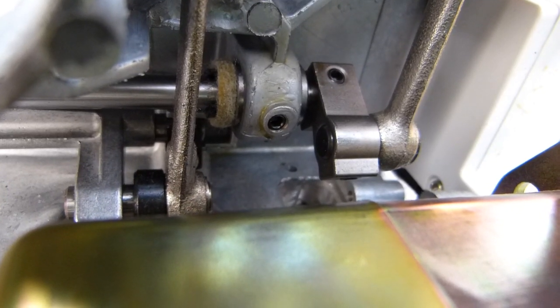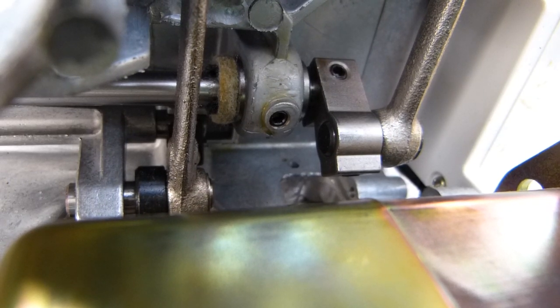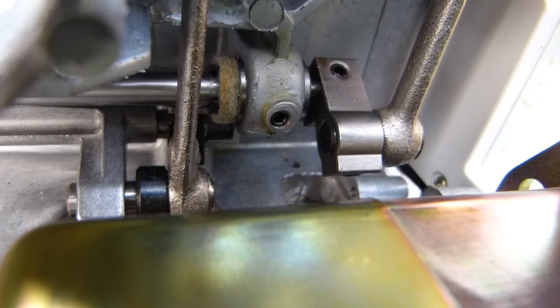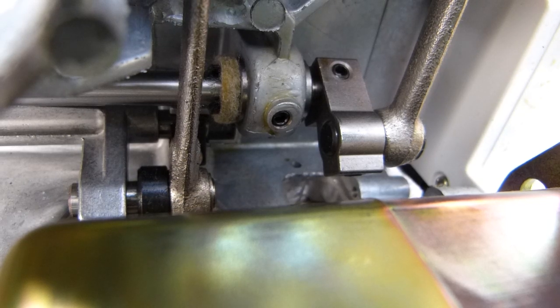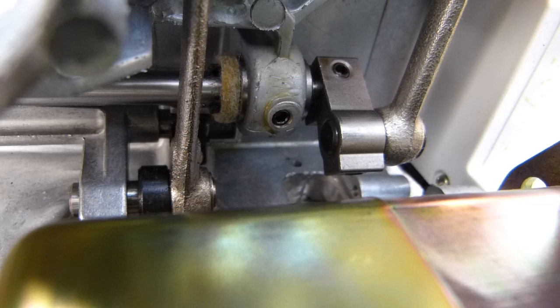The oil-impregnated metal would be the cheapest and least reliable form of lubrication. Felt pads around bushings are still relatively low-end.